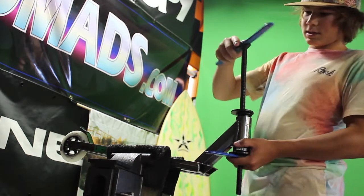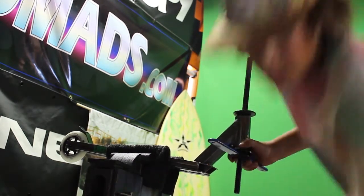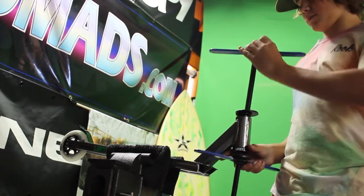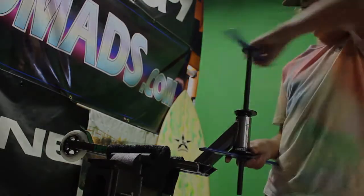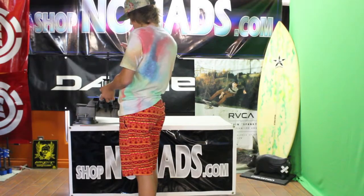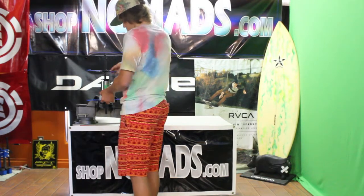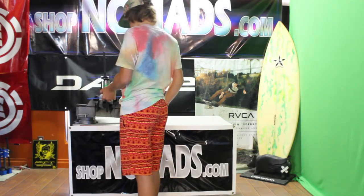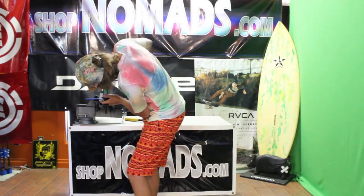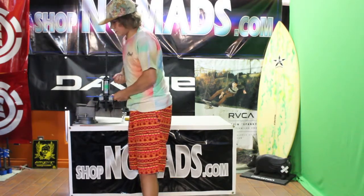Then take this and thread it on here, thread it on again. Once the tape is done, same as the top, you just press it in all the way.